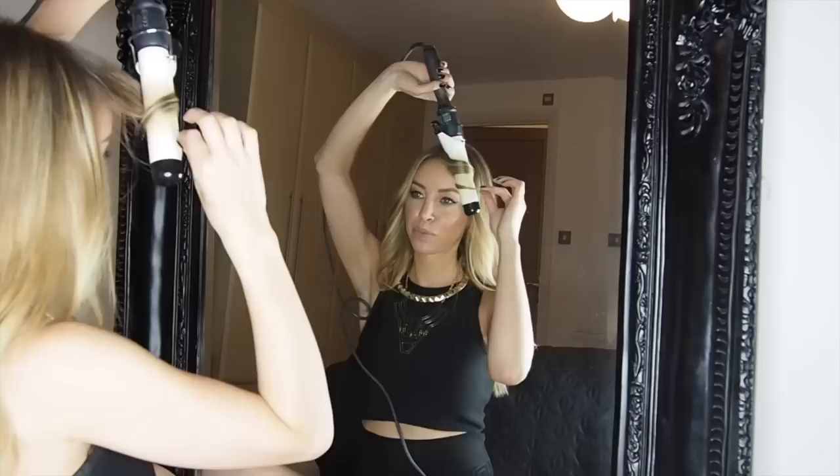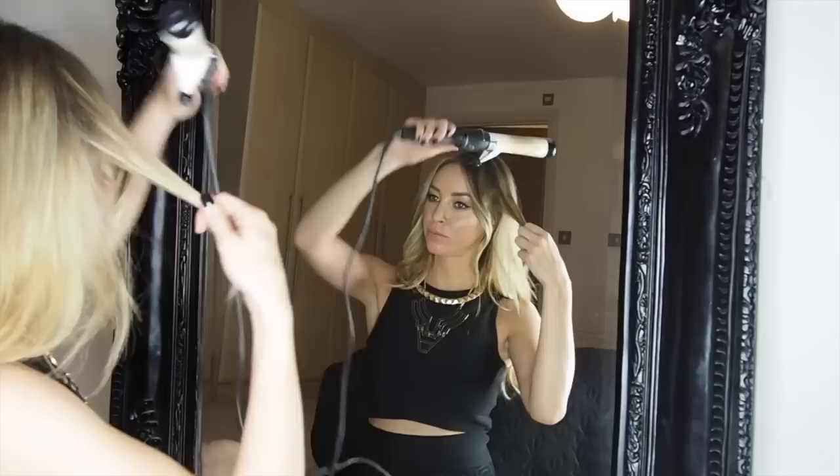Hold that for about ten seconds. This is obviously my own hair in this section, so depending on your hair texture — my own hair is quite fine, so it doesn't take long in the tongs. Then you repeat the process again, maybe about ten seconds.